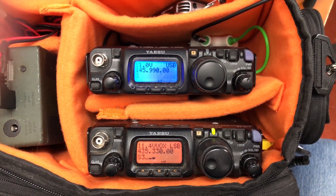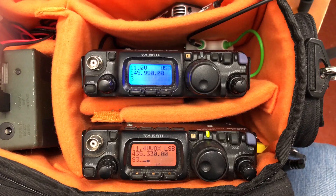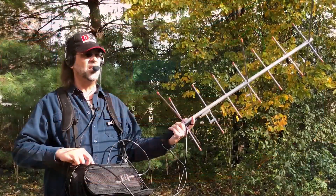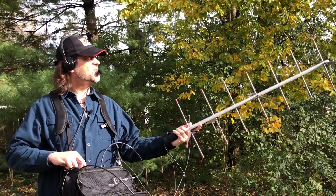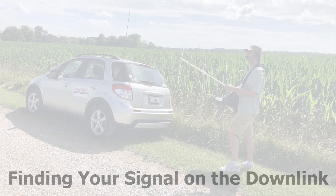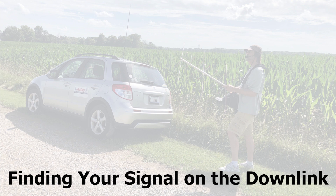Without the diplexer, the transmitter can overload the receive radio when you're transmitting, preventing you from hearing anything at all. Power is provided by a 9Ah LiFePO battery. A shoulder harness replaces the single carrying strap so the bag sits comfortably on the operator's chest with full access to both radios. To key the transmitter, some operators use a push-to-talk button while others use VOX operation — experiment and discover what works best for you.